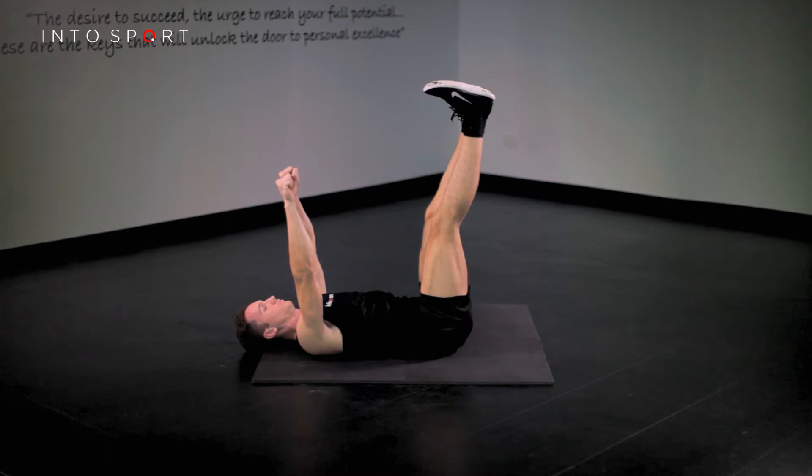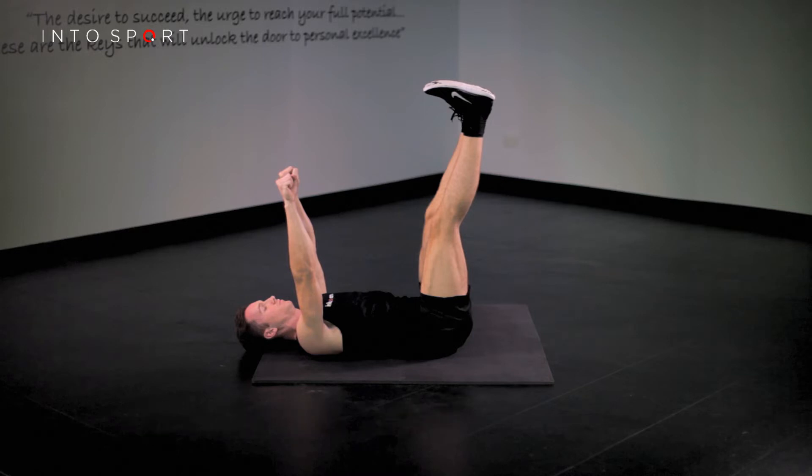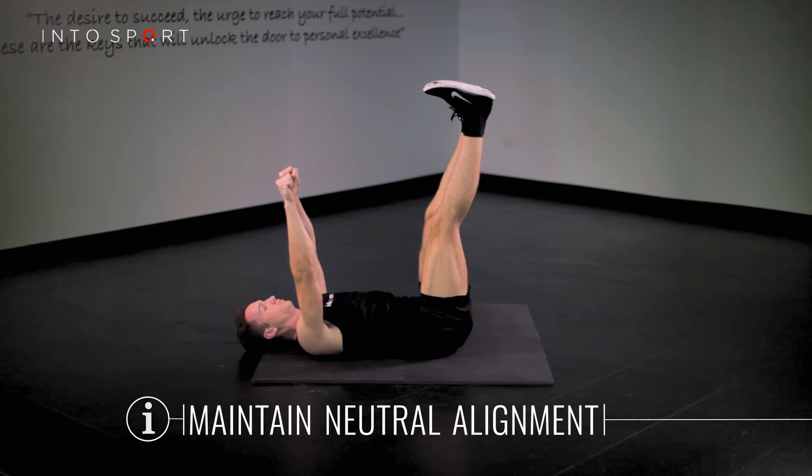To begin, lie on your back with legs straight over the hips and your arms reaching to the ceiling vertically above the shoulders. Ensure you maintain finger space or neutral alignment of your lower back throughout the exercise.